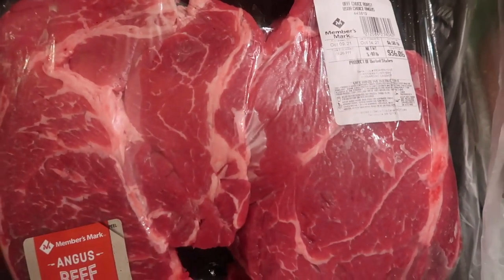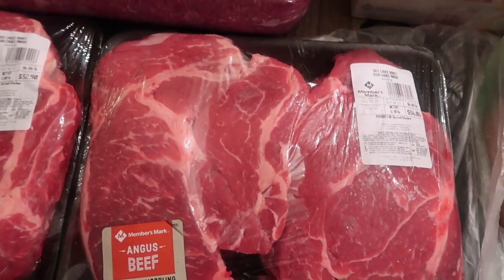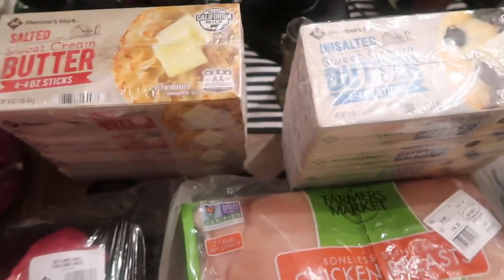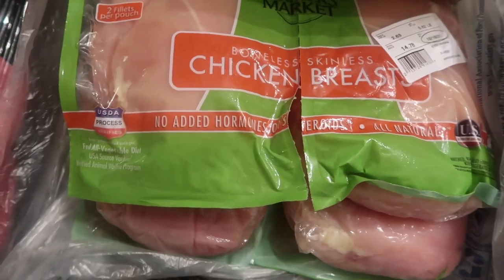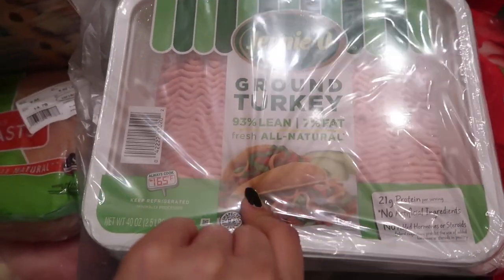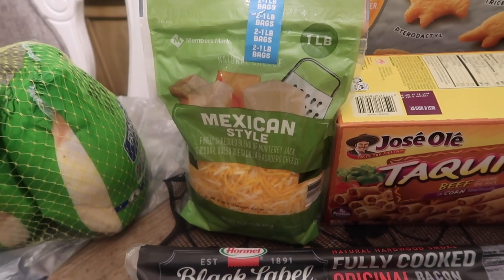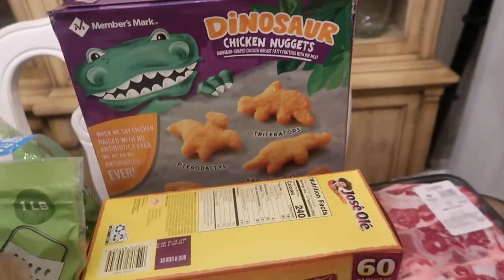One of those roasts I have plans to make birria — Brian definitely wants me to make that. I needed some butter so I got salted and unsalted. Chicken breast — individually packaged, two fillets per pouch, one pound each. I'm going to separate most of this into Ziplocs today. I got two one-pound bags of Mexican-style cheese blend — I'm putting both in the freezer since I already have some in the fridge.